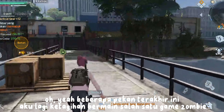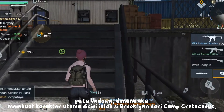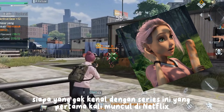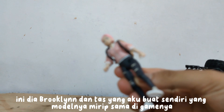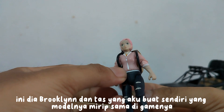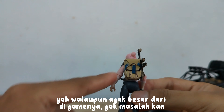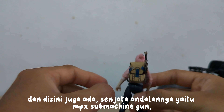In the last few weeks, I've been addicted to playing one of the zombie games, namely Undawn, where I made the main character here — Brooklyn from Camp Cretaceous, who first appeared on Netflix. This is Brooklyn and a bag that I made myself; the model is similar to the one in the game, even though it's a bit bigger. The mainstay weapon is the MPX submachine gun — cool, isn't it?